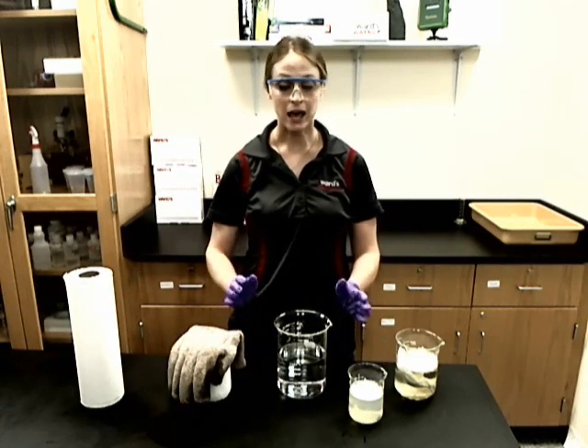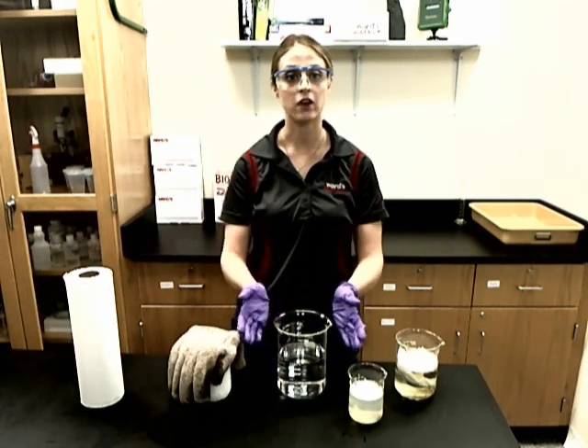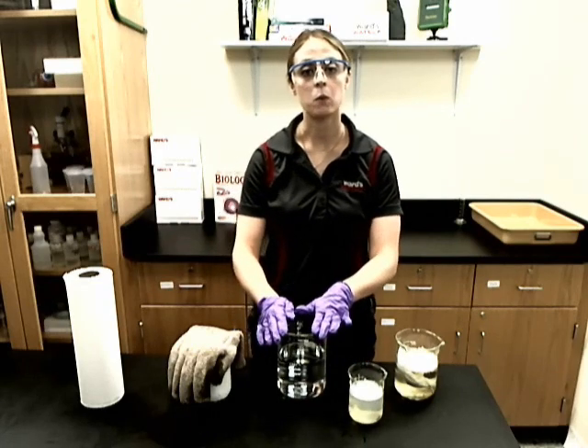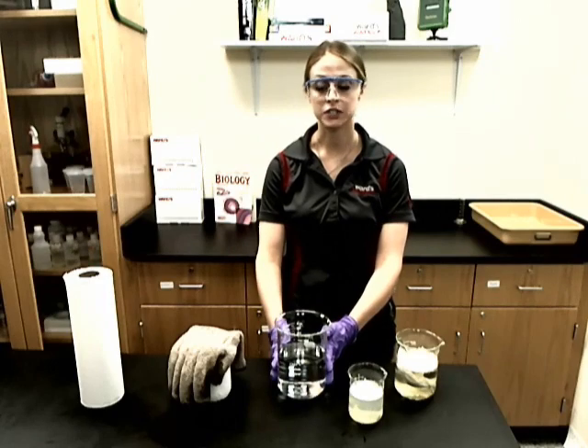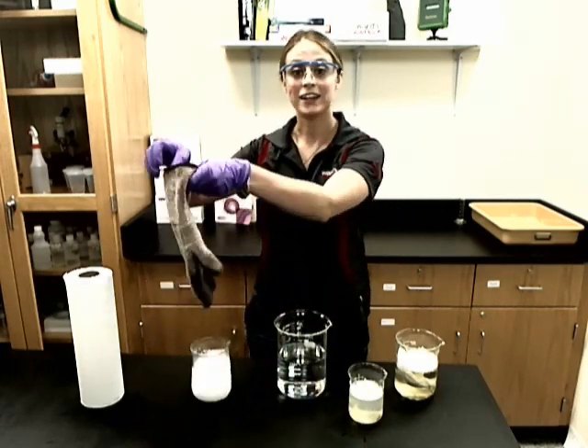To begin, add water into the container, which I have already done. This is just a one liter beaker that I have added 700 milliliters of water to. Then you add the dry ice.